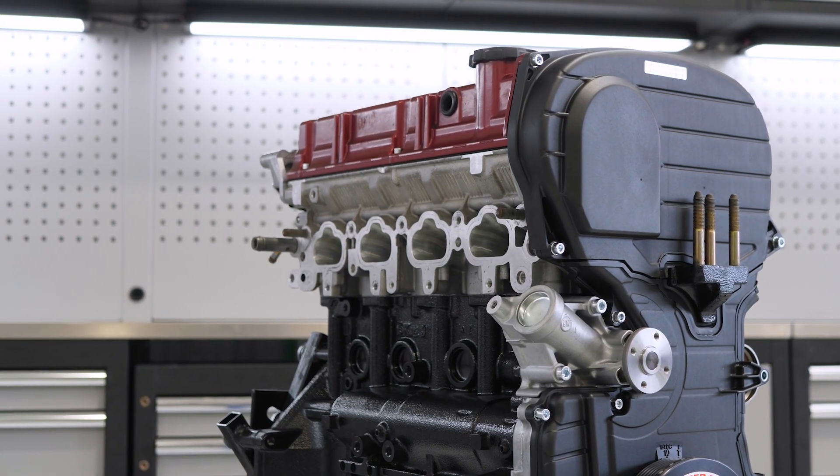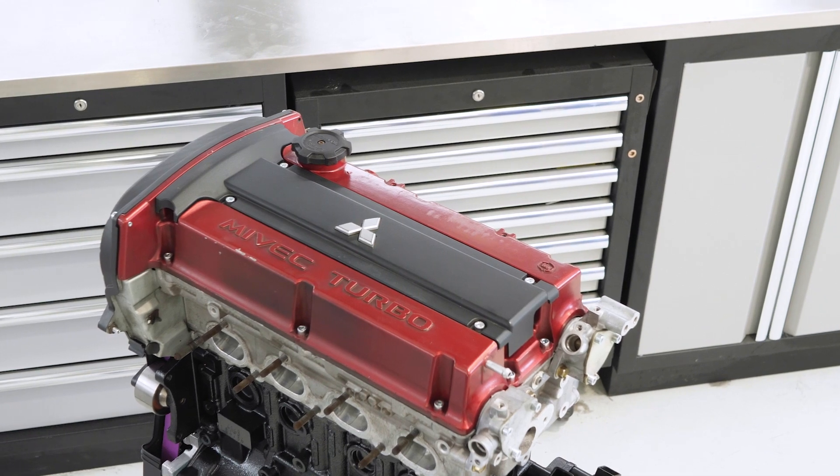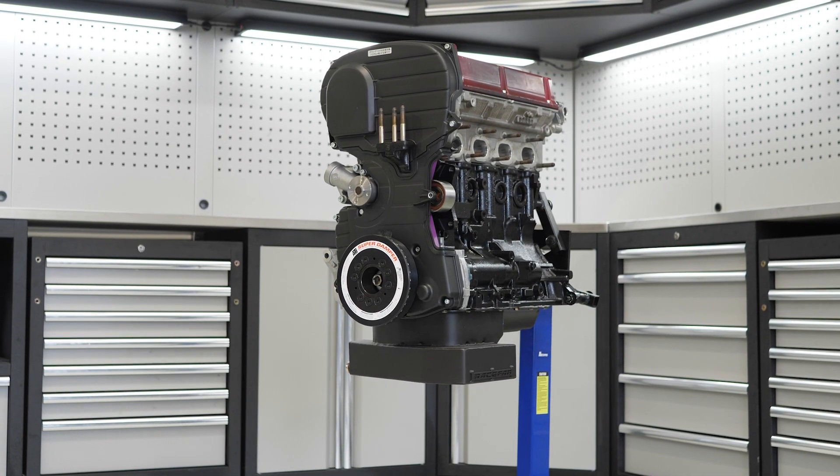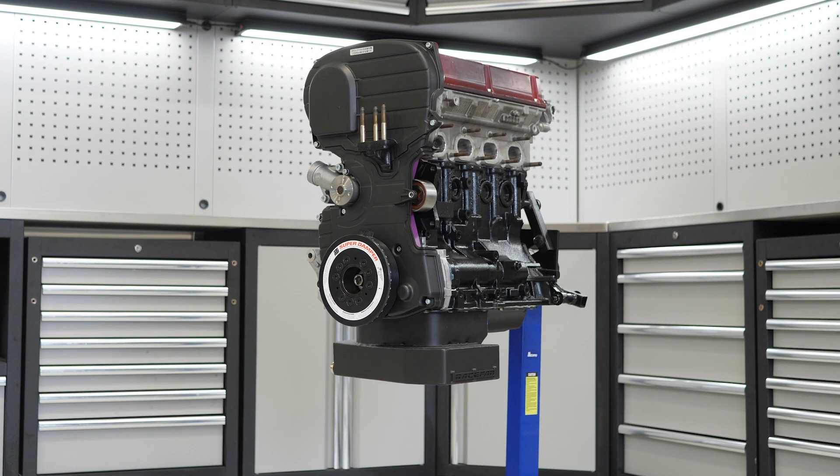While we've chosen an Evo 9 variant of the 4G63 for this build, the worked example will help regardless of which generation of 4G63 you're personally building. To find out more about this course and to enrol, click the link.